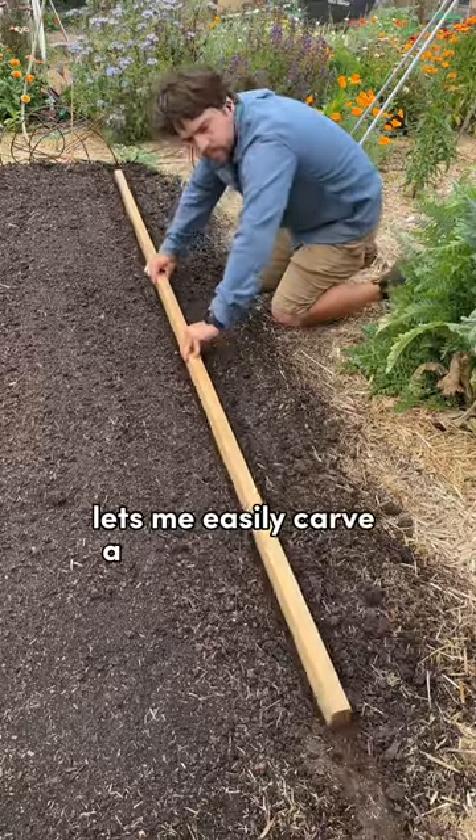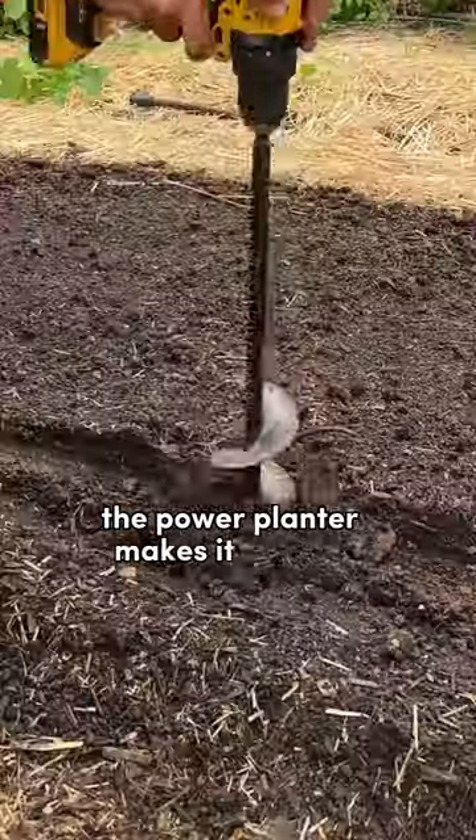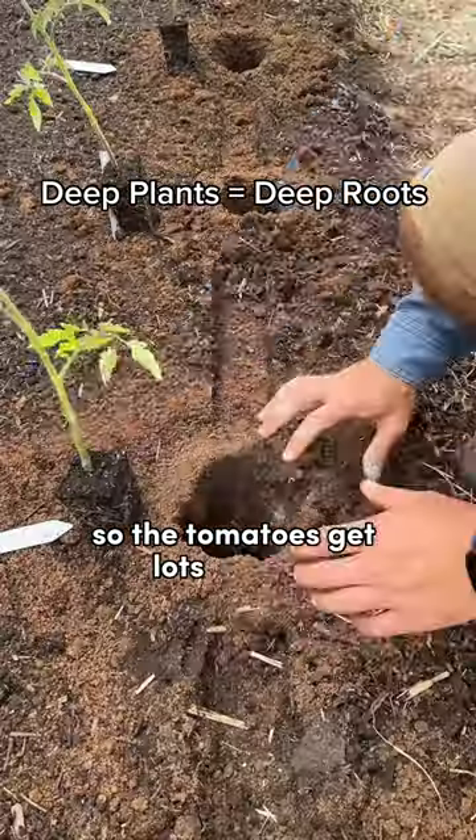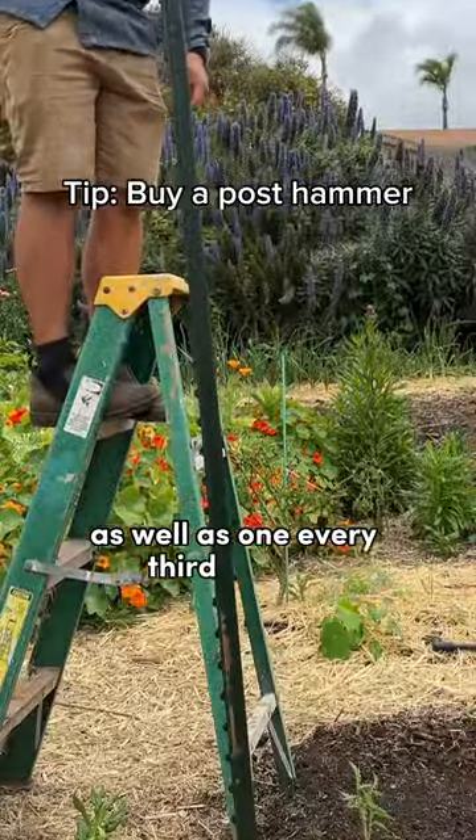Using a two-by-four lets me easily carve a straight line into the soil, which I then measure out every 20 inches. The power planter makes it easy to plant deeply so that our tomatoes get lots of roots. And once planted, I can hammer in the eight-foot T-post on either end, as well as one every third tomato.